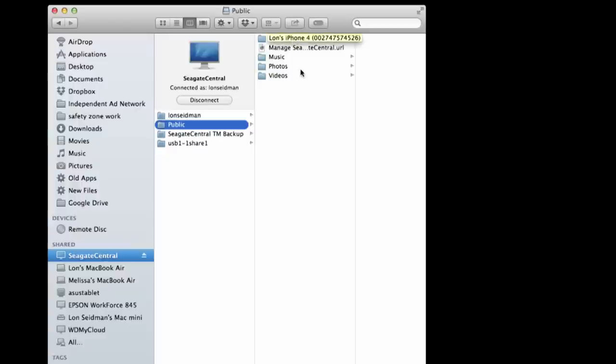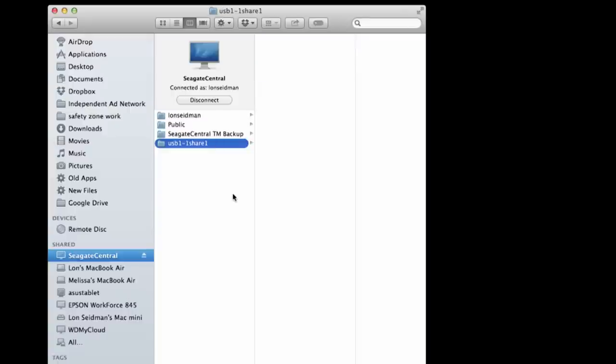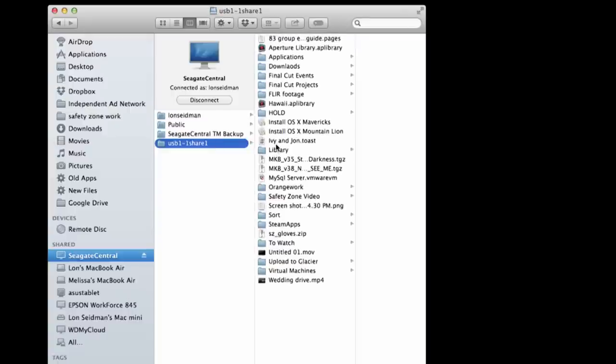As we'll see when we look at the app, phone uploads go into the public folder for everyone to see. When I say public, it's public within your network — someone connecting over the internet still needs a password. But if someone is on your local wireless network, this drive is accessible without a password and they can get into the public folder. Also, the WD My Cloud has USB 3 for external drives; this one only has USB 2, so it's a bit slower.